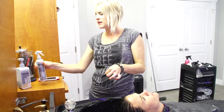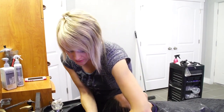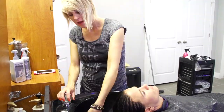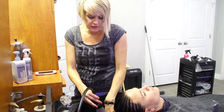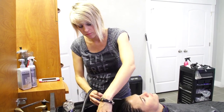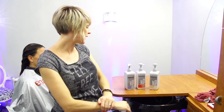The Shot Fix goes in and closes the cuticle down a little bit more and seals it off — it's like a sealer. You really need to use that or it's not really doing much good. It brings that pH balance down; the pH on it is 5.5. Then you can just go ahead and rinse, and you can follow this with a conditioner if you want.